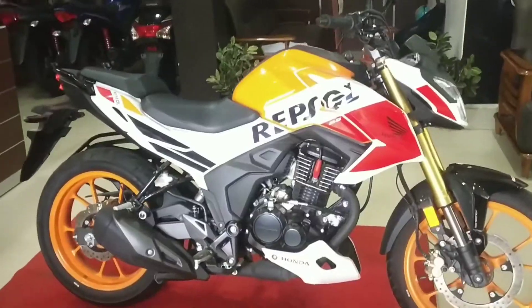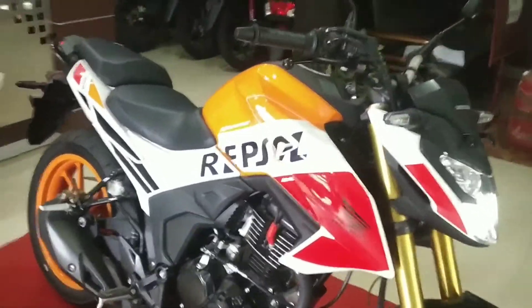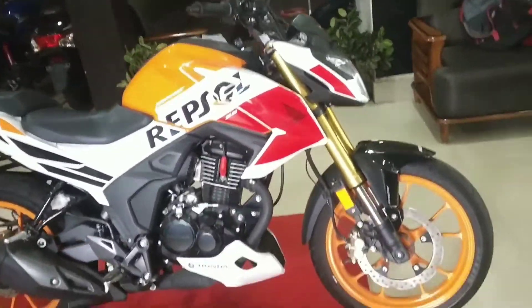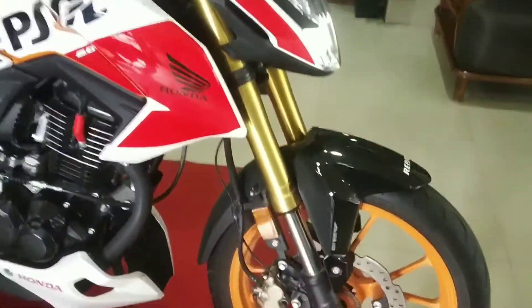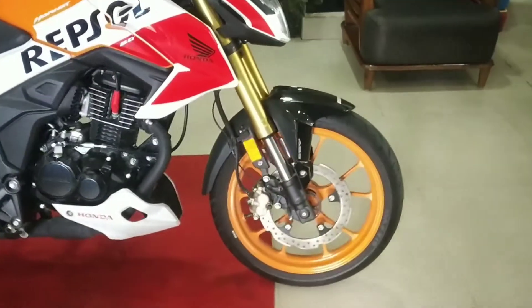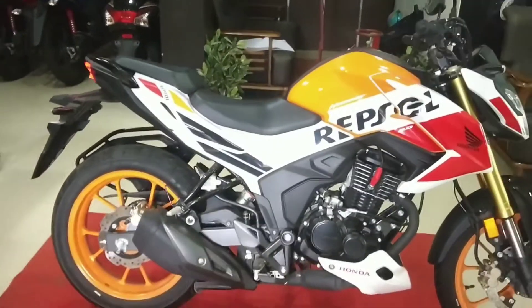The colors are very nice — in my personal opinion, this Repsol color is very attractive and reminds me of KTM colors. The look is very good overall. The power is 17 PS plus and it does not have a USD fork on the standard variant. The price is around 1.7 lakh and the Repsol Edition is approximately 1.6 lakh on-road.